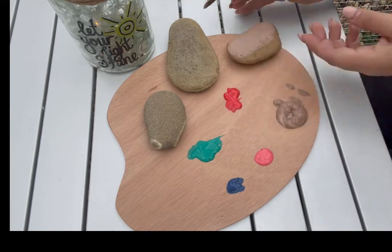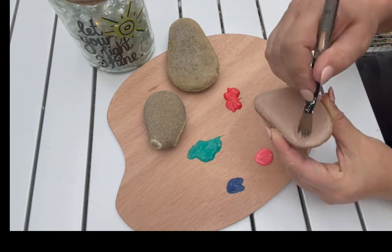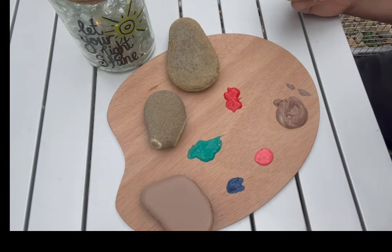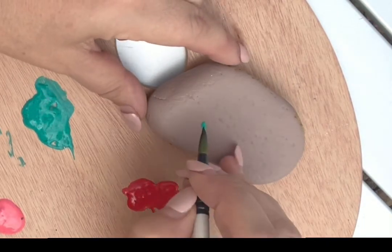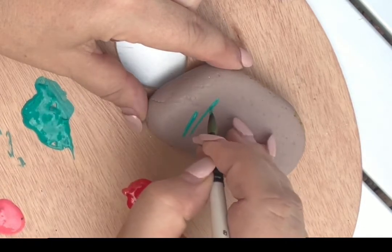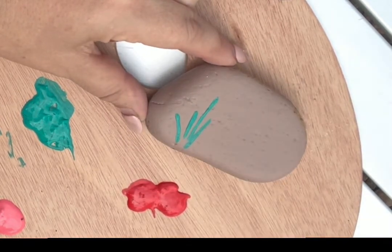For your first step, paint the whole top of your rock beige. You don't need heaps of paint, just enough to cover the whole top surface, then brush all in one direction to keep it nice and flat. Then do the other two rocks. On one edge of your rock, dip your paintbrush in some green paint and just paint a couple of straight lines — these lines will be the stems of the flowers that we will paint. You can paint as many as you want.